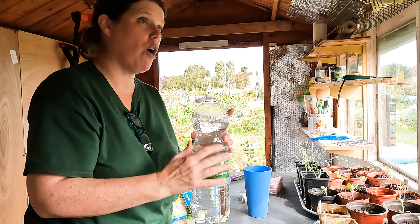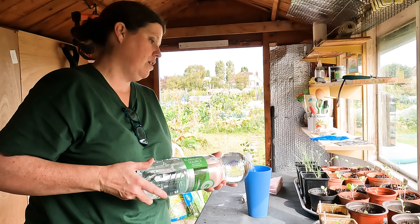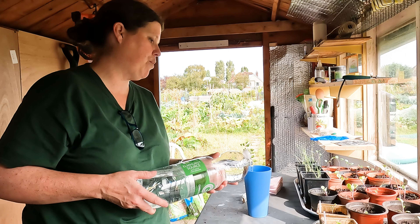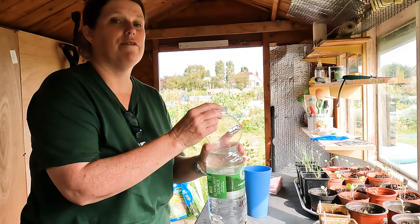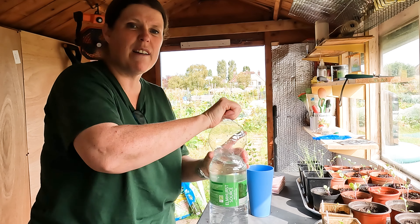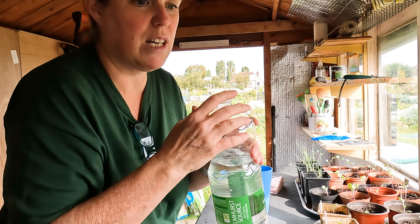I did manage to go to Home Base on this occasion. So I've got seed and potting lawn compost and vermiculite, which is something I should have bought. I'm glad I've got it now, especially the vermiculite, because it's actually quite expensive.